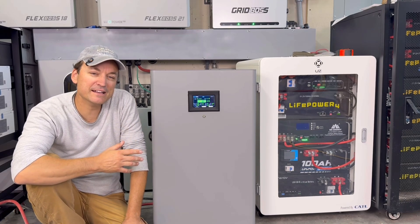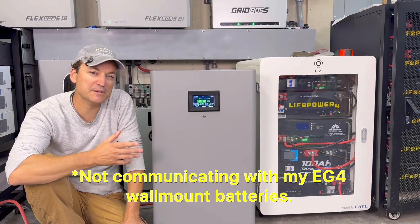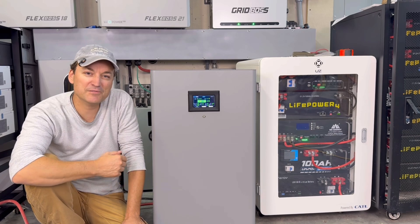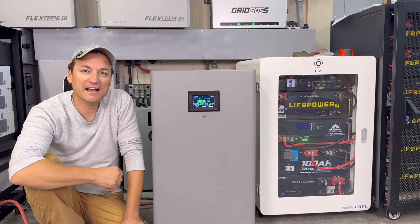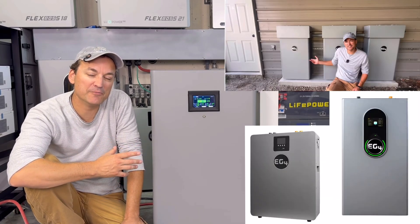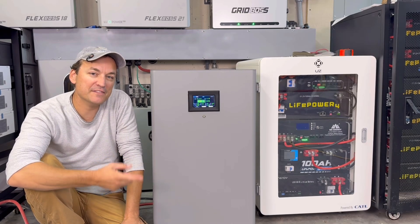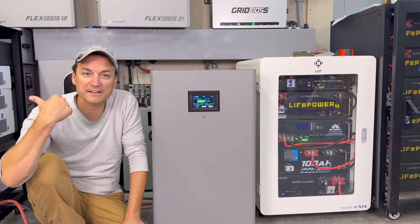It is not communicating with the EG4 wall mount inverters that I have. I already have them communicating to my inverters and this is just hooked up in the background. So as far as the inverters are concerned, they have no idea that this battery is here. I have three outdoor EG4 wall mount batteries, two indoors, and then the smaller 100 amp version — all of those are communicating with my inverters.